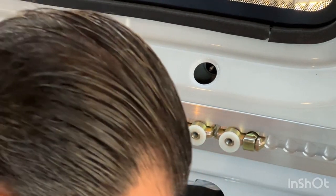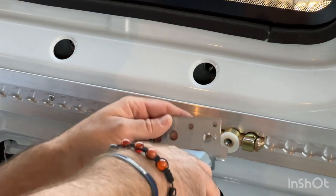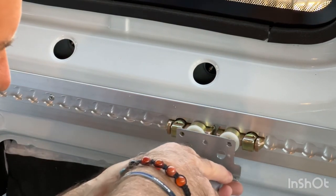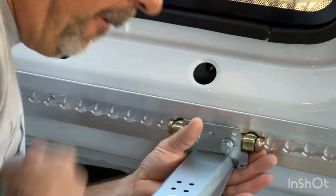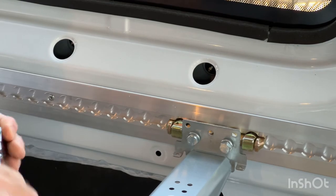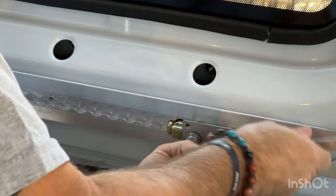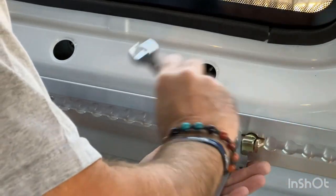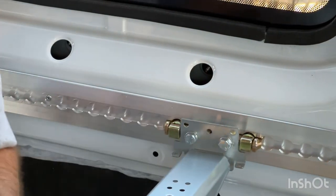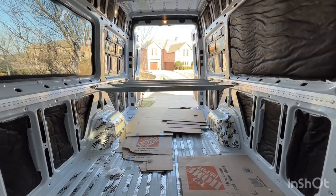The two nylon washers — I'm going to attach this bed bracket and pull it in. We ditched the crescent wrench. Done. All right, so they're all set.